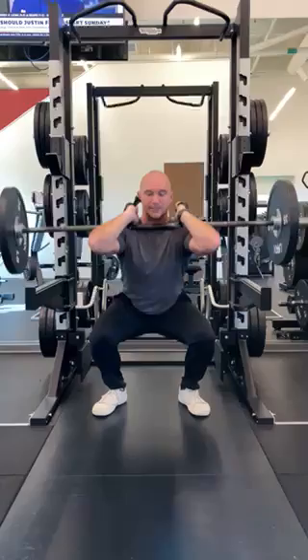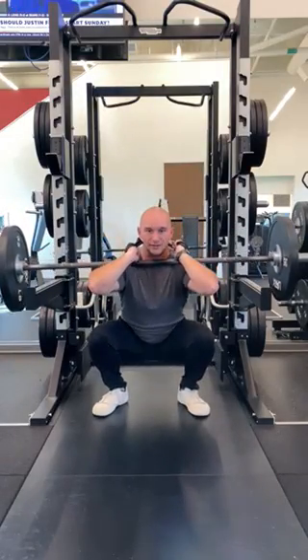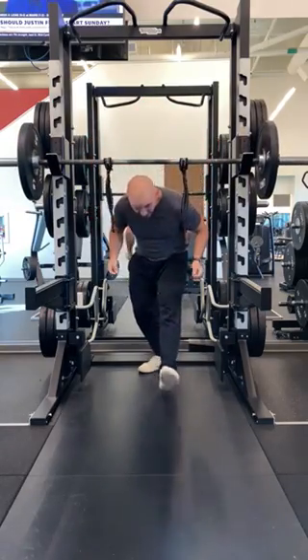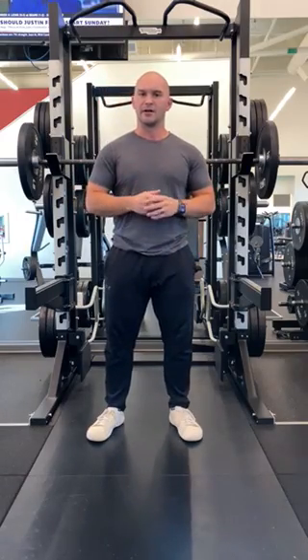As I squat down, there's typically a tendency to lean forward — sit back on your heels and stand. So there is your barbell front squat with a few variations. Let me know which variation you prefer.